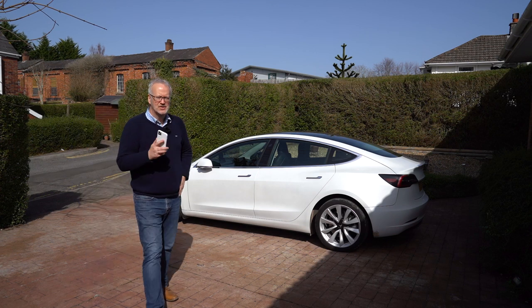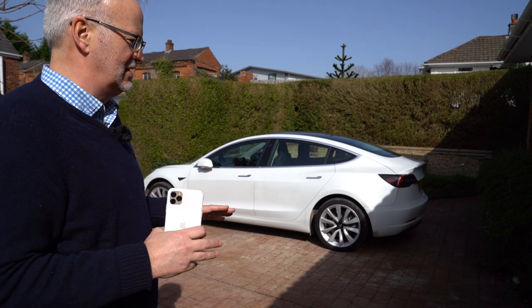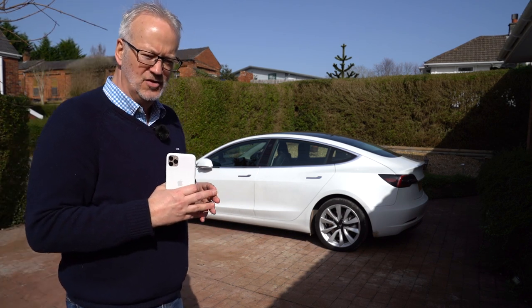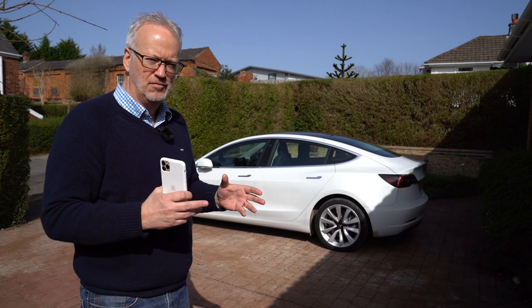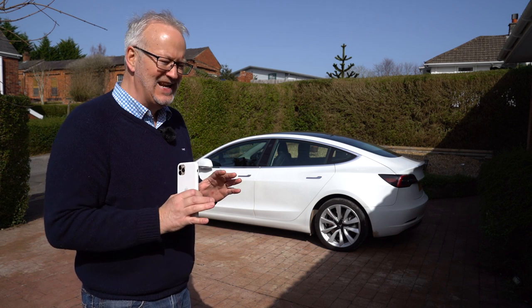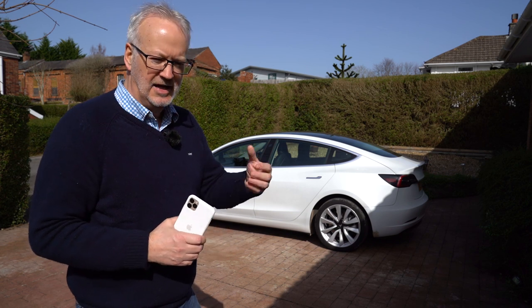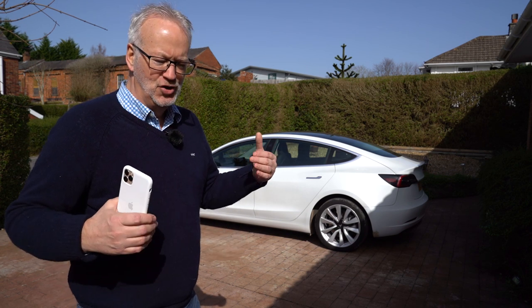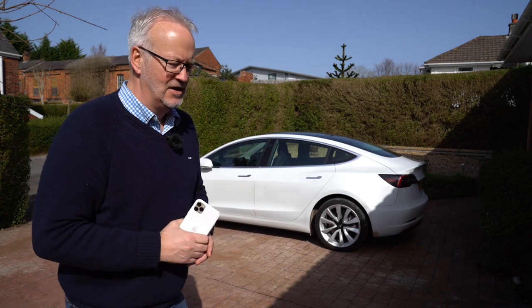That is how summon works, or should have worked — so apologies about the first time. I'm also going to try smart summon again because that was completely unsuccessful last time, and now I know it's not down to the car — it is down to EU and UK regulations that don't allow it. I think I may have discovered a little workaround. Then finally I'm going to show you a quick demonstration of navigate on autopilot.